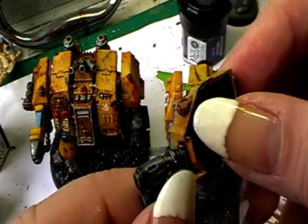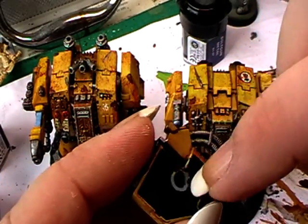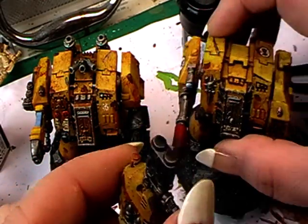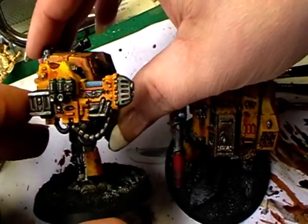Here's the old multi-melter. I will magnetize this too, so that this is variable, and maybe there will be coming a next dreadnought.